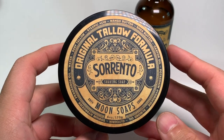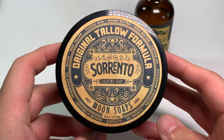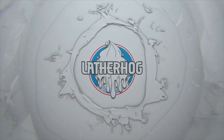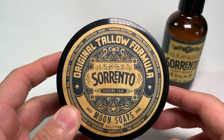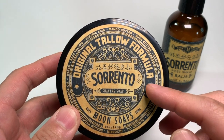In today's video, we're taking a closer look at the recent release by Moon Soaps called Sorrento, coming right up. Hey guys, welcome to the Lather Hog channel, where we talk all things wet shaving. Today we're talking about Moon Soaps, which is new to me, and their most recent release called Sorrento.